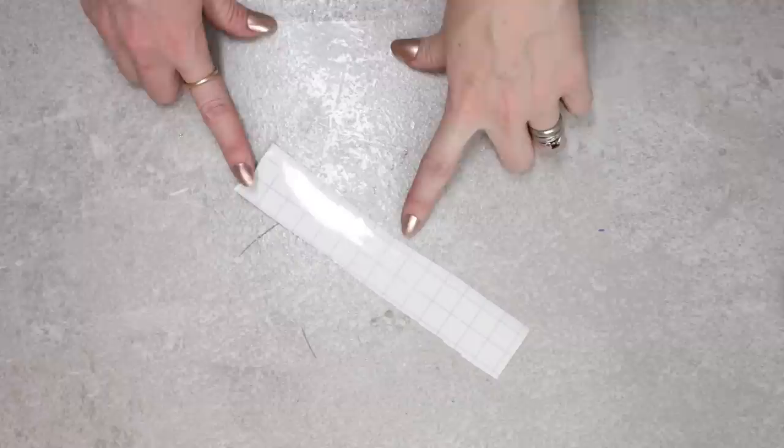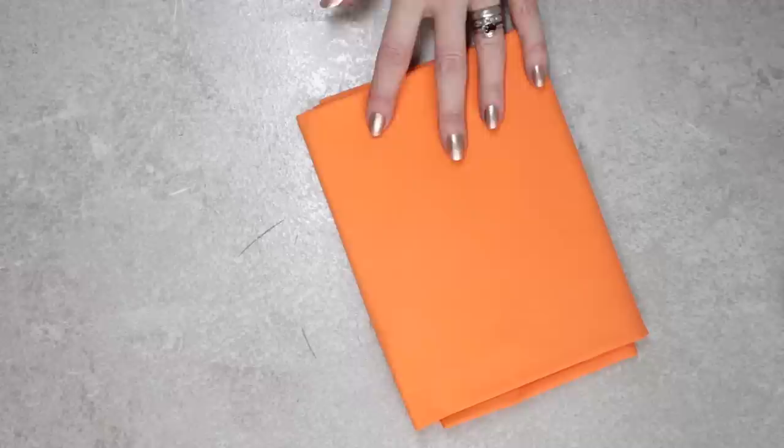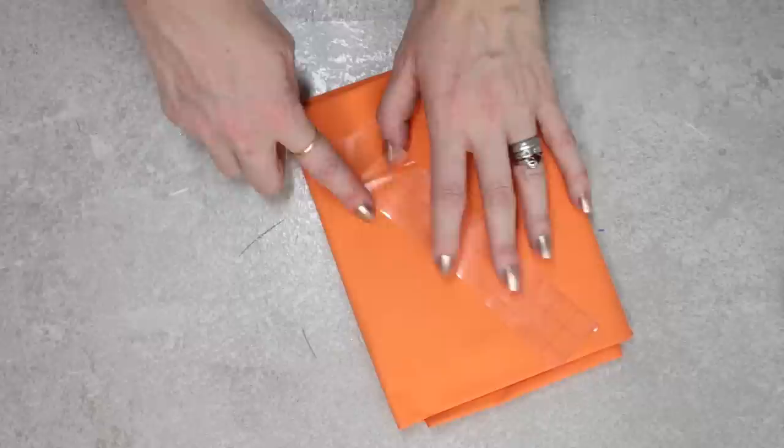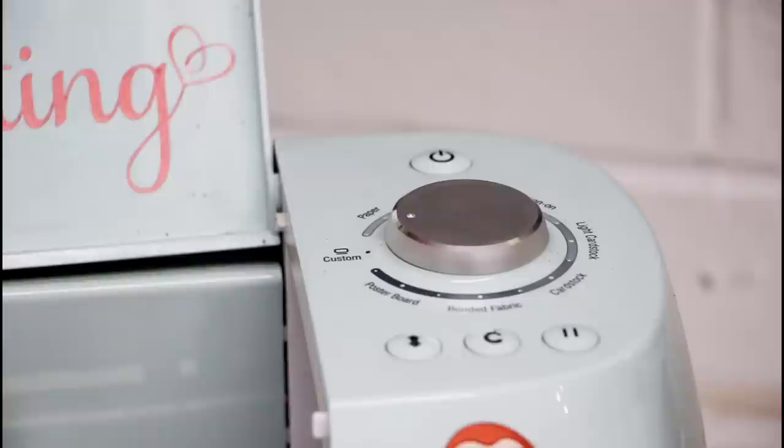A quick tip to take away some of the stickiness from the normal transfer tape: get some fabric or use your jeans and just lay the transfer tape on it, then pull away. You will end up with some fibers on there — that's absolutely fine. It just removes some of that stickiness so that when you put your vinyl on there it's not impossible to remove it.